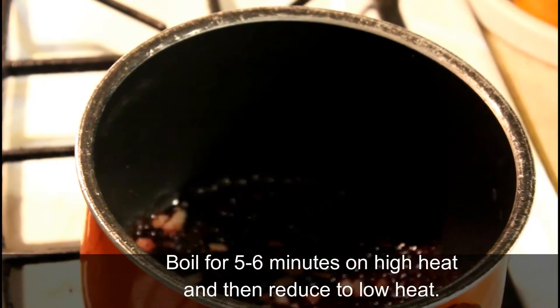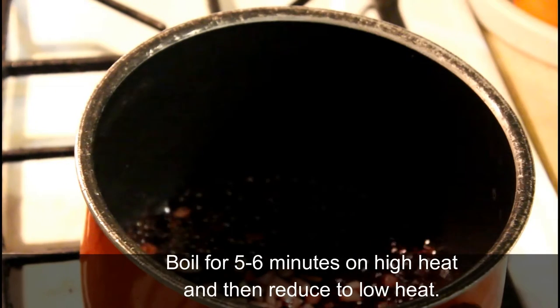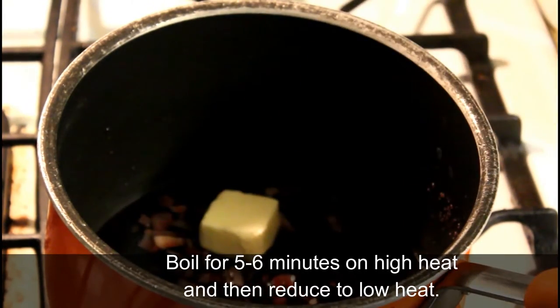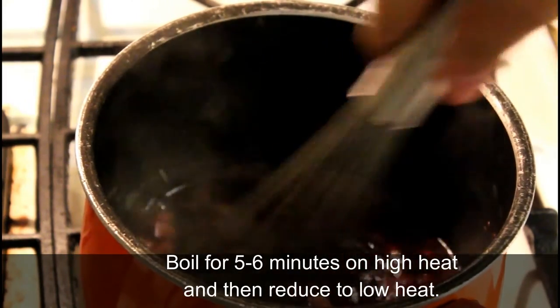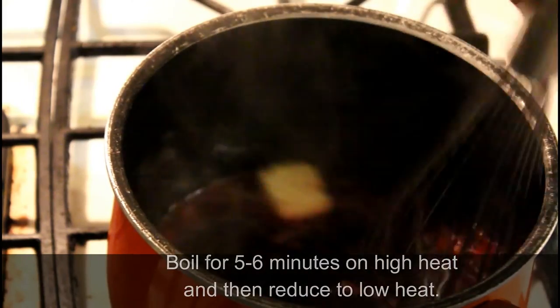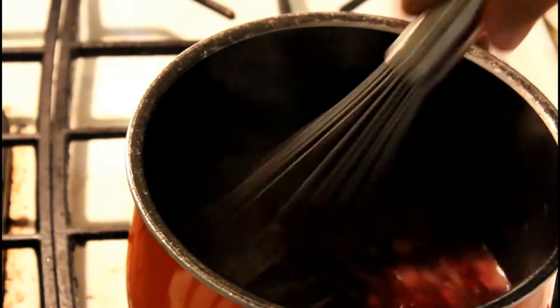After about six minutes or so, go ahead and turn the heat down to low and get ready to add in the butter. The butter is going to help thicken things up a little bit, so you're going to want to whisk it in. It's also going to help add back a little more liquid that has been boiled out — adding flavor, thickness, and making up for what's been lost during boiling.